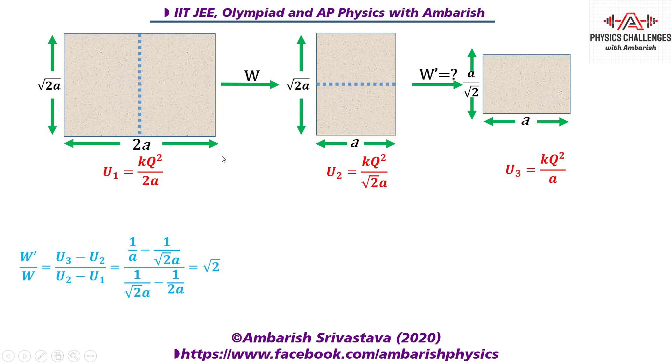Since kq²/a is common everywhere, we just take the ratio of the numerical factors: W′/W = (1/a − 1/√2a) / (1/√2a − 1/2a). Solving this gives √2, so the work done in going from the second configuration to the third is W′ = W√2. That's our final answer.